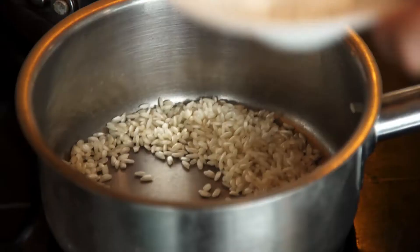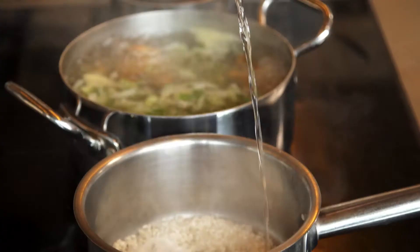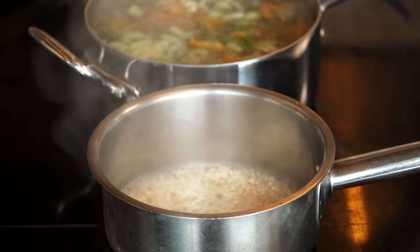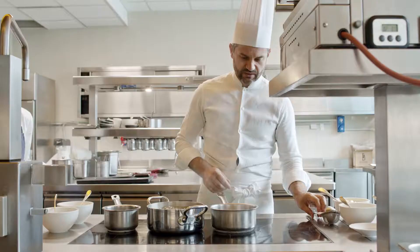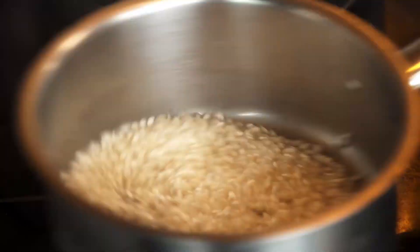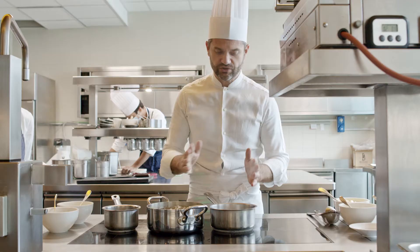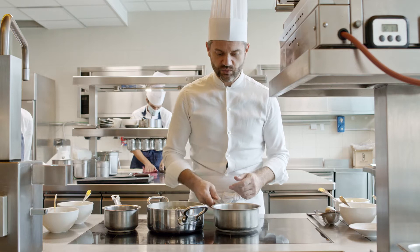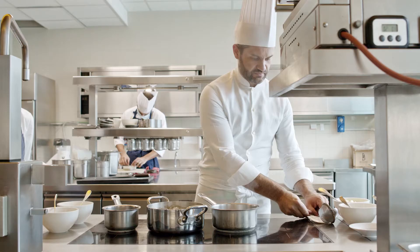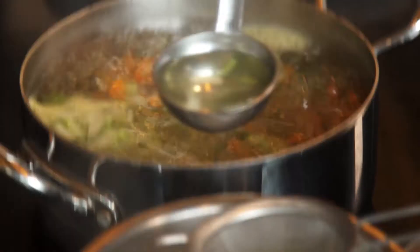At this point, we add the salt and the white wine. The wine gives to the risotto a great acidity, and we will maintain the acidity until the end of the preparation. We wait for the white wine to be completely dry, and then we are ready for the vegetable stock.